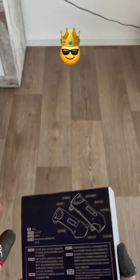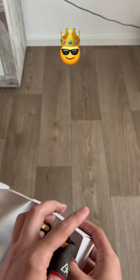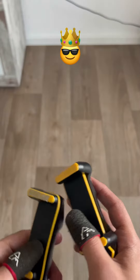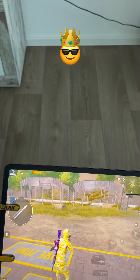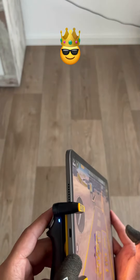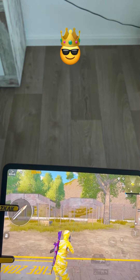So I ordered a trigger especially for this video. It cost around 25 euros from Amazon — that's the only electronic trigger for iPad that I found on Amazon. Level one, level two, level three, level four.